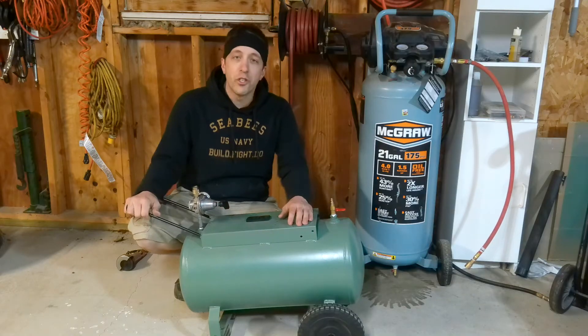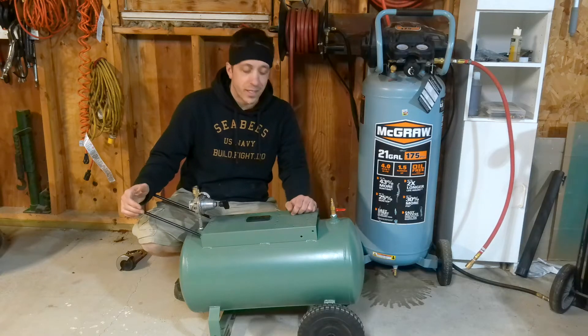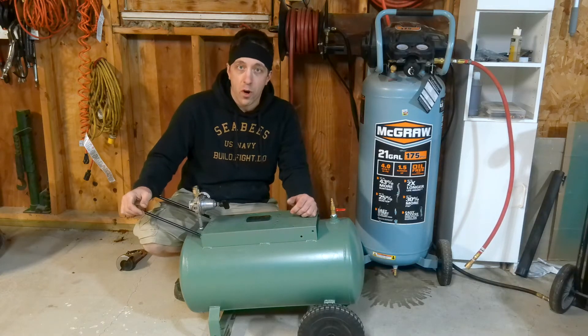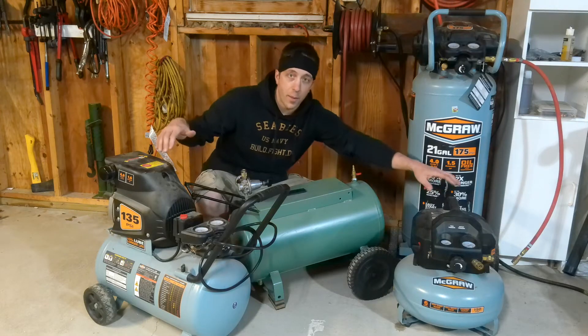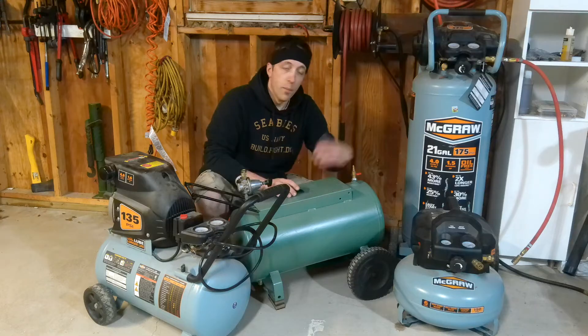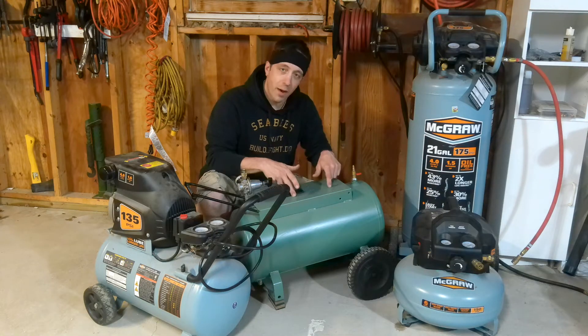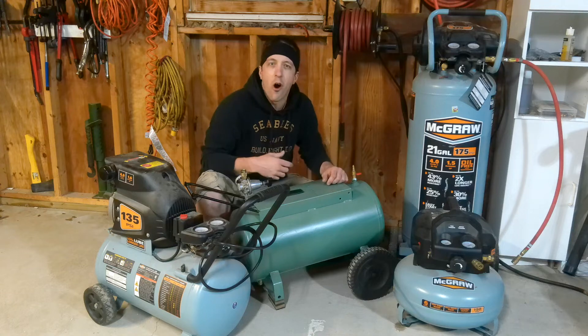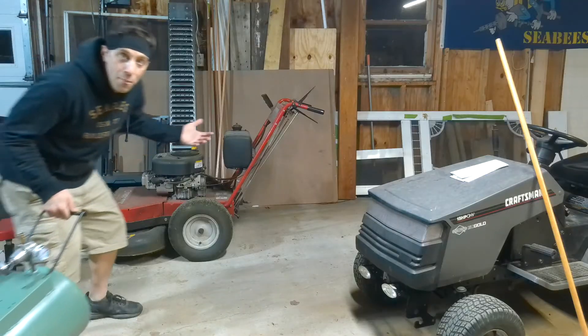So the question is, why would you get one of these and do this? Well, big compressors like this can be really expensive. This one I paid 20 bucks for and restored it — I'll link the video right here so you can check that out. It will take longer to fill up your compressor and this tank, but if you only have a small compressor and you're looking to run an impact gun, get one of these, and you can run an impact all day. And if you pimp yours out like I did, you can have portable air to go.